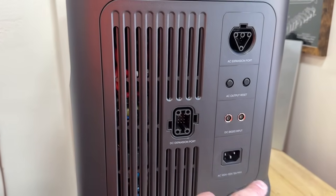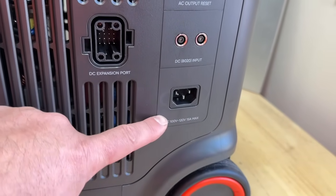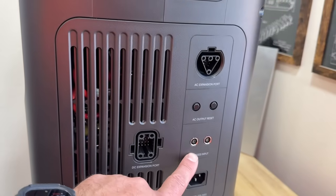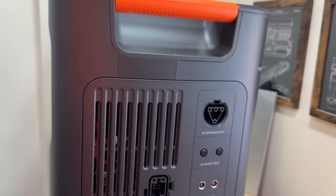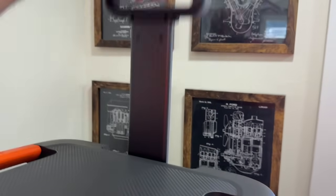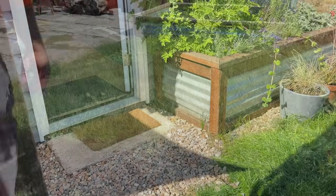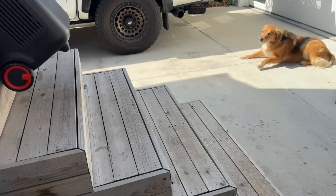On the right side we have our AC input where we can charge this off a regular 110 outlet — up to 1800 watts, so it charges really fast. We have DC inputs supporting up to 1000 watts of solar input, plus expansion ports. This unit comes in at 77 pounds but it's very easy to lift with ergonomic handles, and it has a pop-up suitcase design so you can roll it around and stow it easily. We've tested the wheels through gravel, grass, and sidewalks — it's very durable.